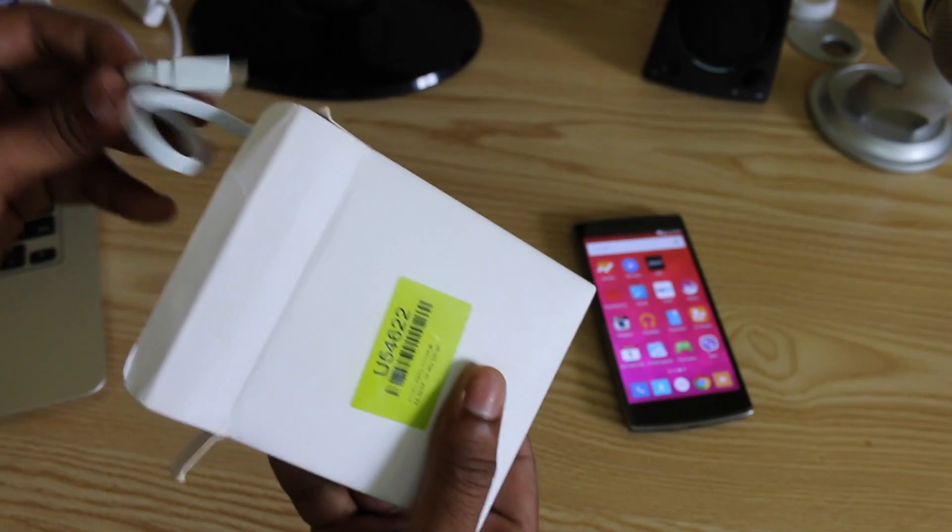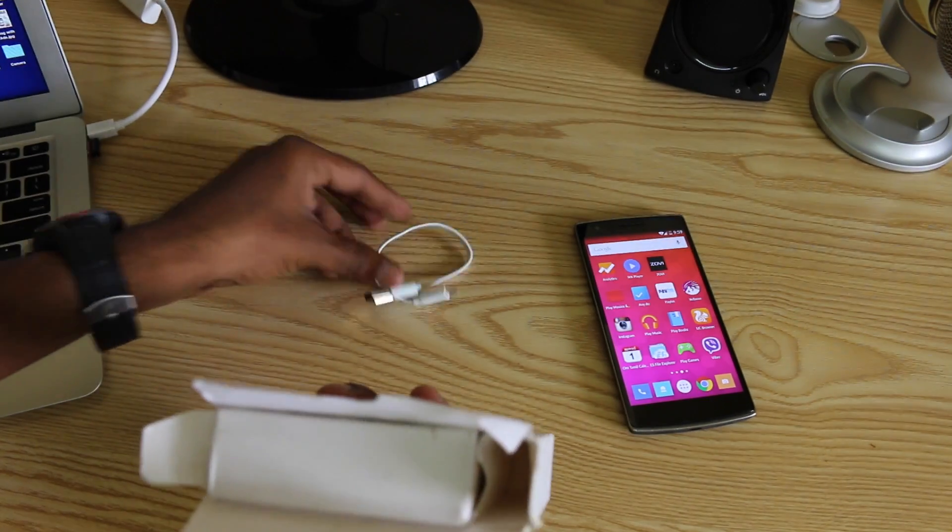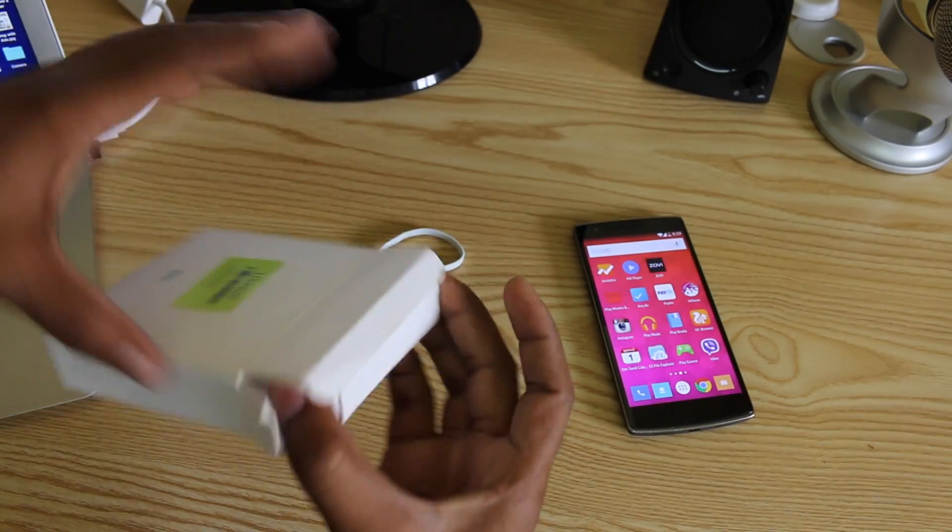We are going to talk about the package contents. First thing, we have a short USB cable which we are going to use to connect the phone.